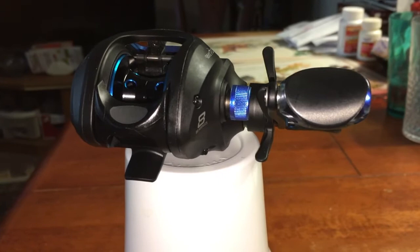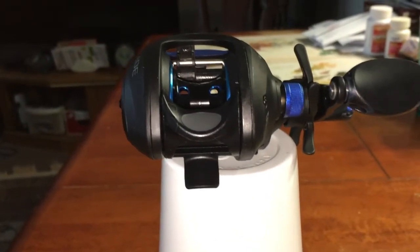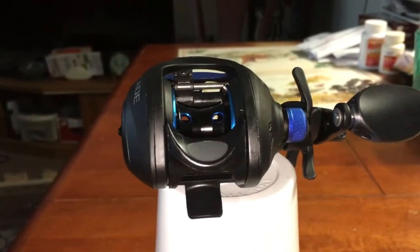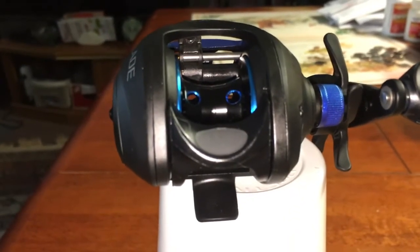There's the thumb bar — it's texturized. You press that down when you cast and you feather the spool. There's the spool itself; it's got two holes there for setup.